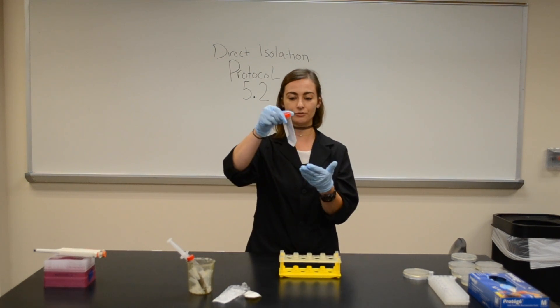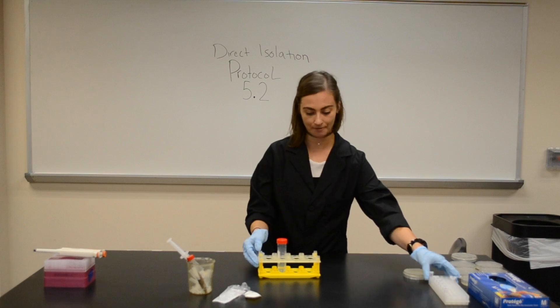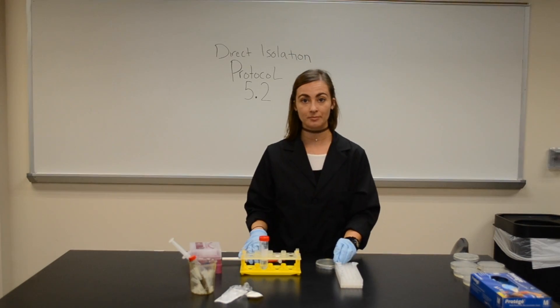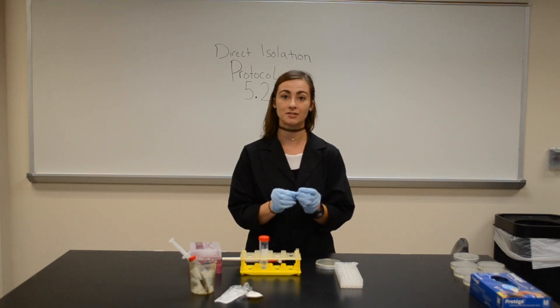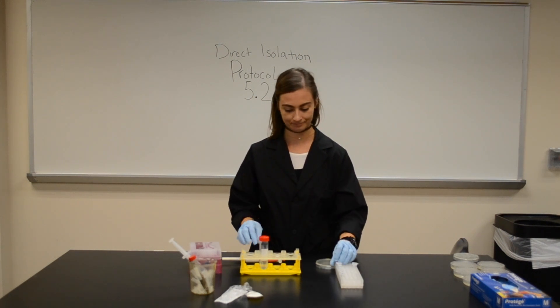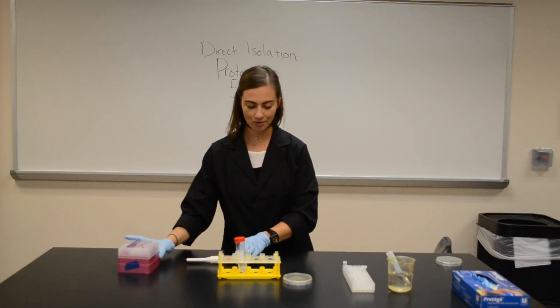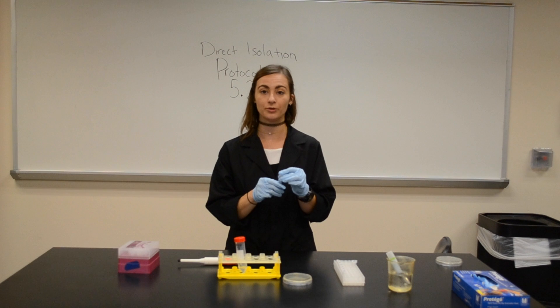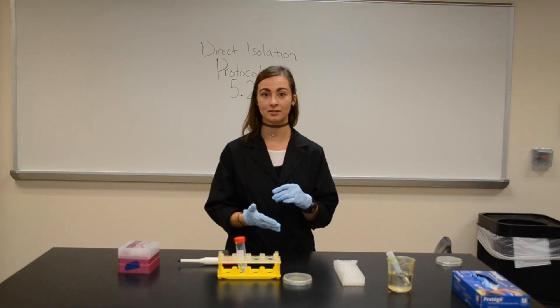Now I just have my collection of filtrate from my soil sample. With my filtrate sample from my soil, we'll place it into the mycobacterium and let this sit for 10 minutes while the viruses adhere to the bacteria. Now I've had my filtrate sample sitting in with the mycobacterium for 10 minutes, letting the virus bind to the bacteria.